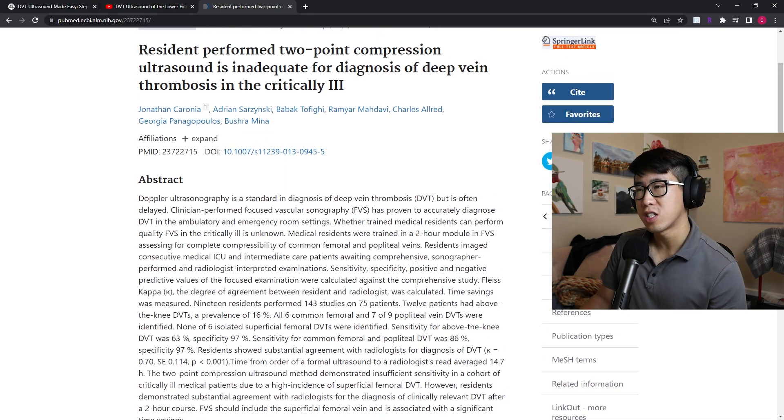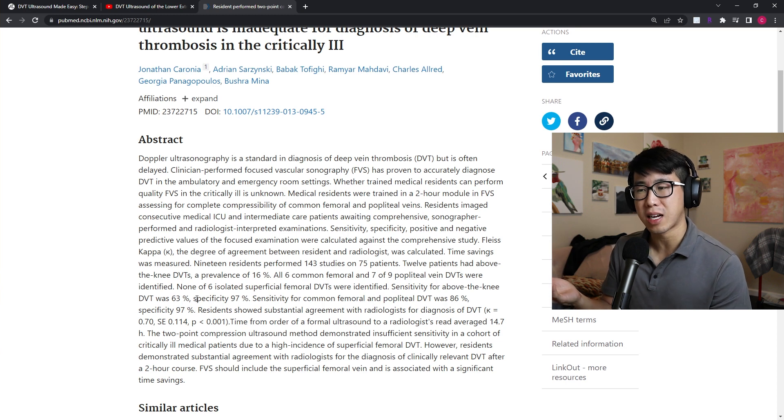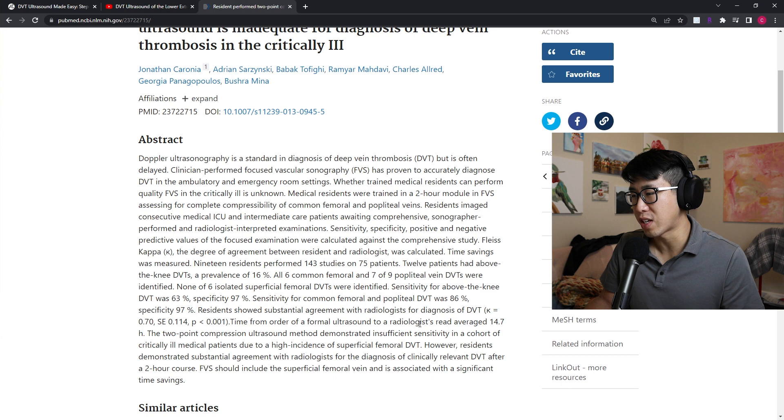You do have to take some findings with a grain of salt — one study showed that residents performing two-point compression ultrasound after a two-hour training module had a sensitivity of 63% and specificity of 97% for DVTs above the knee, which honestly isn't bad. What I'm really looking for is specificity — if I see a clot, I can start anticoagulation. I'll still order a formal ultrasound for sensitivity, but the time from ordering a formal ultrasound to radiologist read averaged 14.7 hours, so even with lower sensitivity, a good specificity makes this a very useful test that shaves hours off the formal workup.